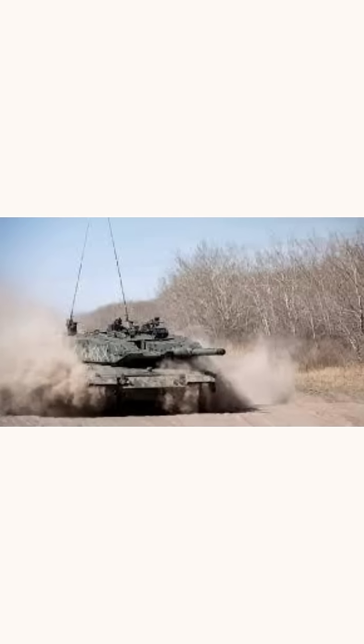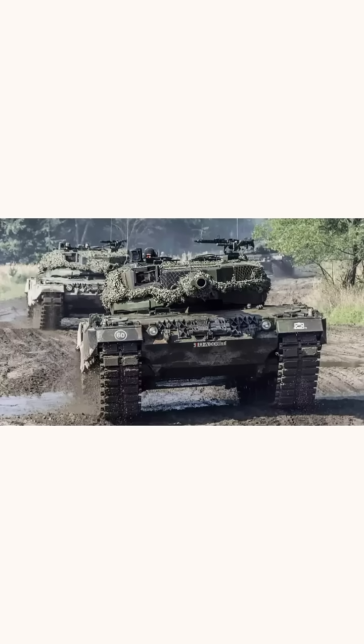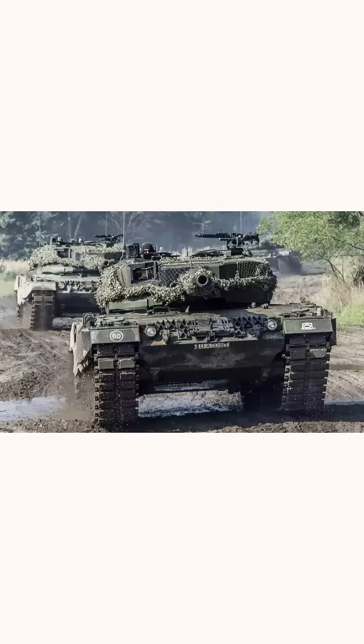The Leopard 2 features an elevation uncouple switch. When activated, it elevates the gun after firing, allowing easy access to the breech while keeping sights locked on the target, ensuring quick and accurate reloading.